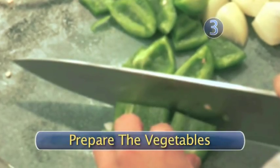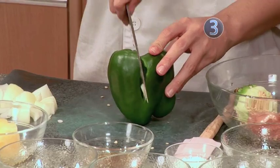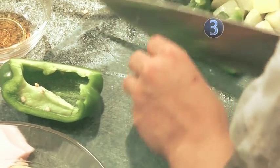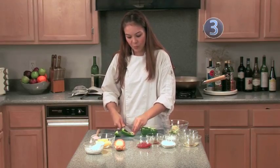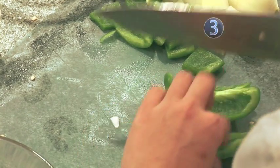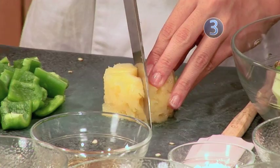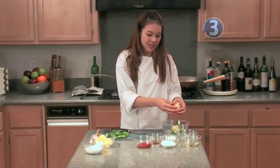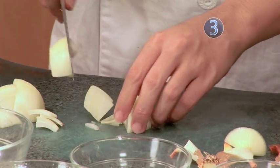Step three: prepare the vegetables. Now we're going to take a green pepper. You want to cut your green pepper into about one inch cubes, similar to the size of the chicken. Also remove some of the ribs — the white part of the green pepper — as they tend to be bitter. You also want to dice your pineapple into similar sizes. You're also going to want one small to medium sized onion, cut into one inch cubes.